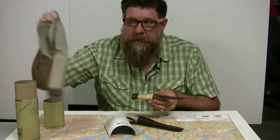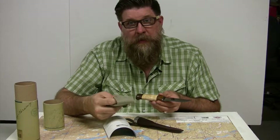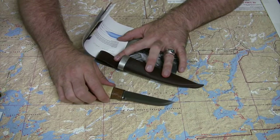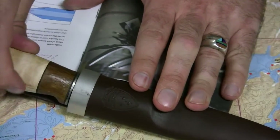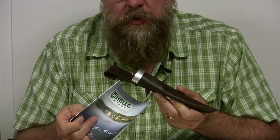Inside the tube is a cleaning rag. The knife is stainless steel triple laminated, but you still want to clean it from time to time with some gun or knife oil — and that's what this rag is for. Embossed on the leather sheath is the shield logo from Hella, and you get a handy informational brochure as well.